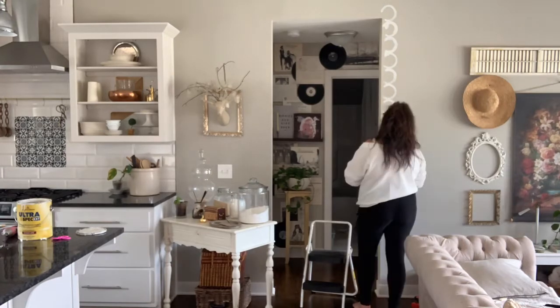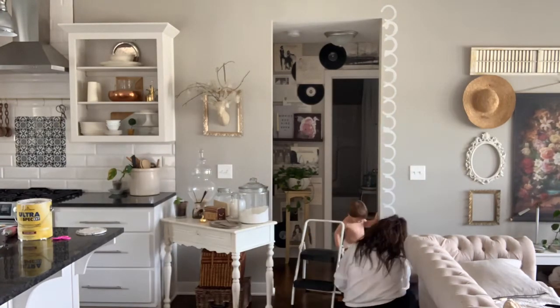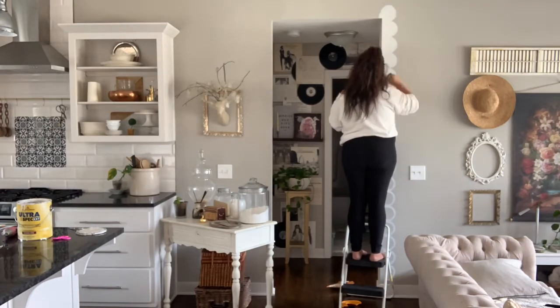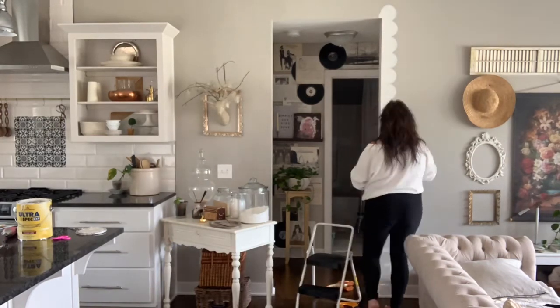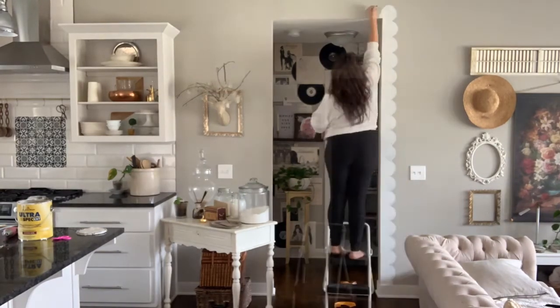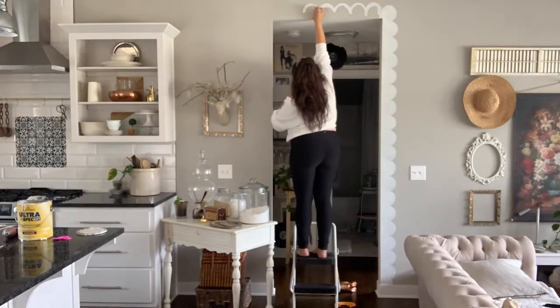Then I just filled in the circles with paint, and it's that easy. It made my ceilings look a lot taller because it draws your eye up, and it added kind of a fun touch to a doorway that didn't have any trim. I hope you enjoyed!